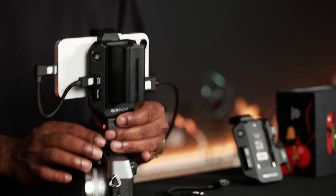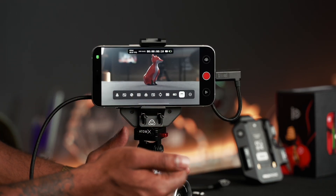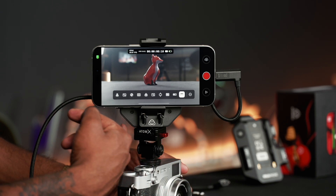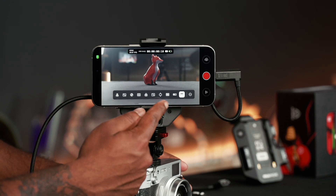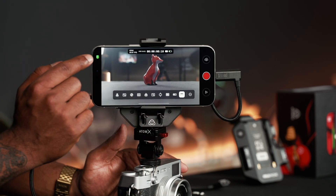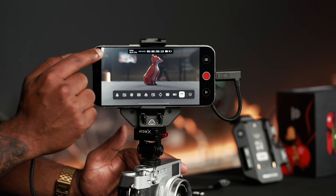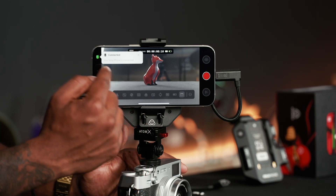Turning this around, you can see a very familiar user interface if you're an existing Atomos user — you've got your OS tools and monitoring tools set up right below. On the top left is a little indicator showing that the Ninja Phone is connected, and if you tap on it, it'll confirm the Ninja Phone is connected and the green shows that it's powered on.